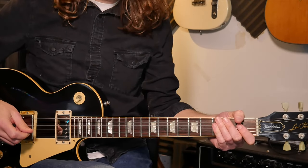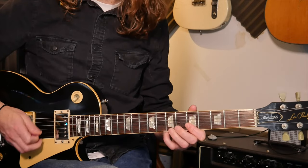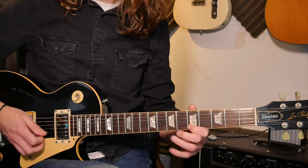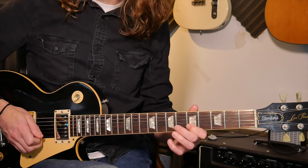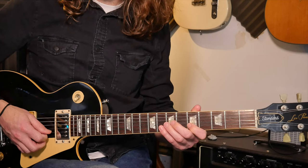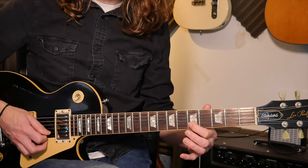The last lick: you've got the eight to pull off to the five — seems to be a recurring theme. Then the seven on the third string, and then five on the second string.